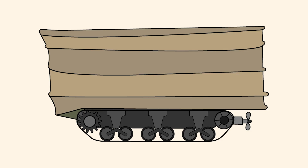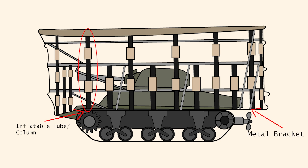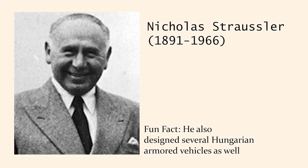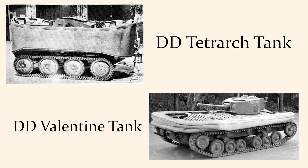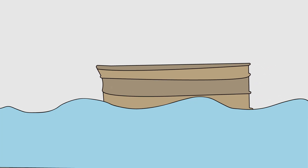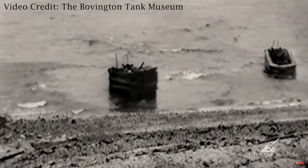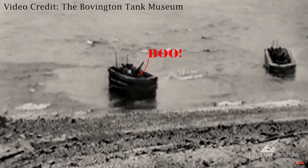The Sherman DD had a large deployable canvas screen surrounding the entire tank. The screen contained inflatable tubes, which were pumped full of pressurized air to keep the tank afloat, and the screen was held in place by metal brackets, which could be lifted or dropped by the crew of five operating the tank. This was designed by Hungarian-born engineer Nicholas Straussler, who experimented with it on the Tetrarch and Valentine tanks before utilizing it on the Sherman. With the canvas screen up, the DD looked quite mundane — you might just think it's a weird boat, until the screen was dropped very quickly, surprising the enemy with a tank jump scare.